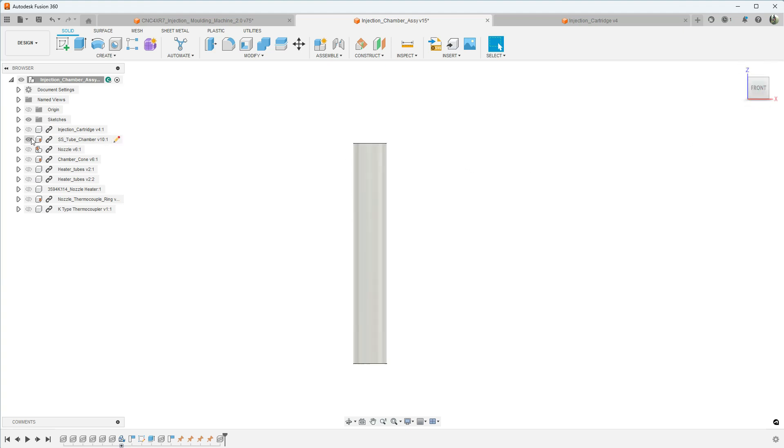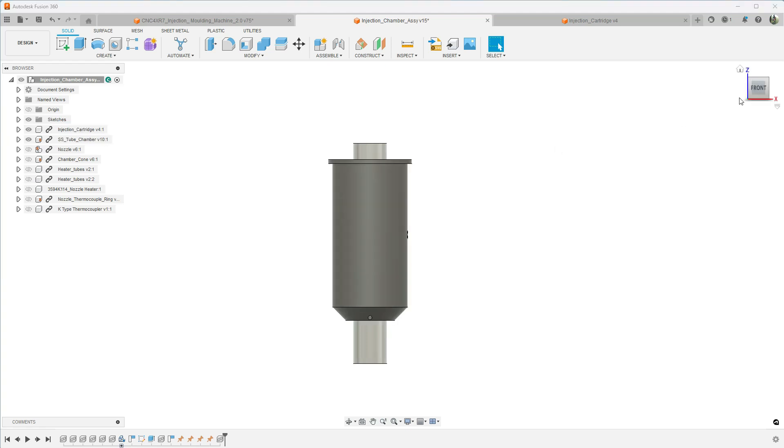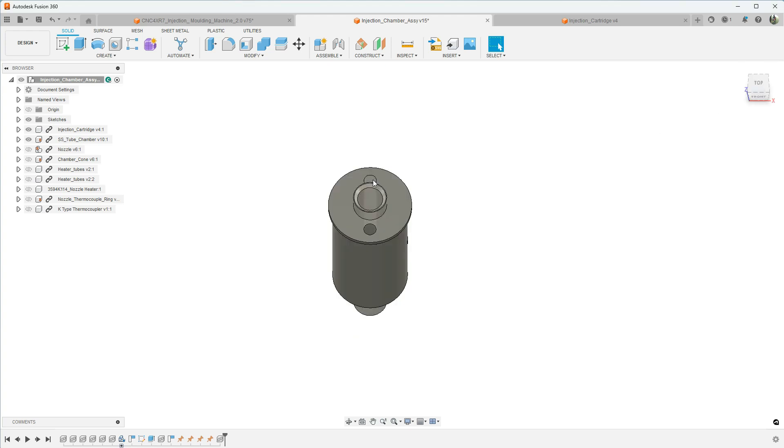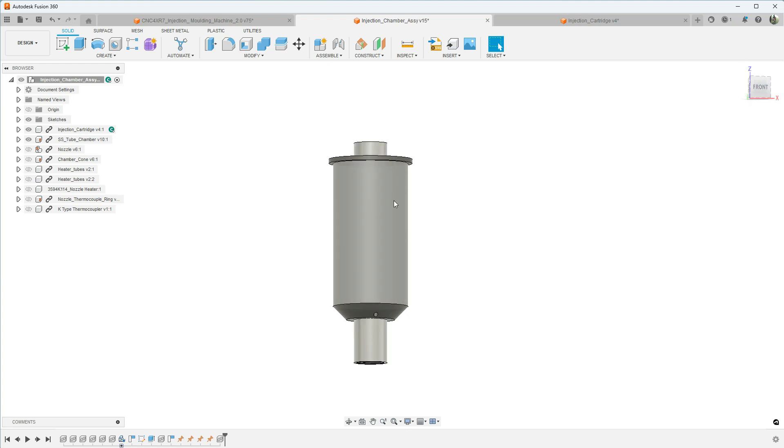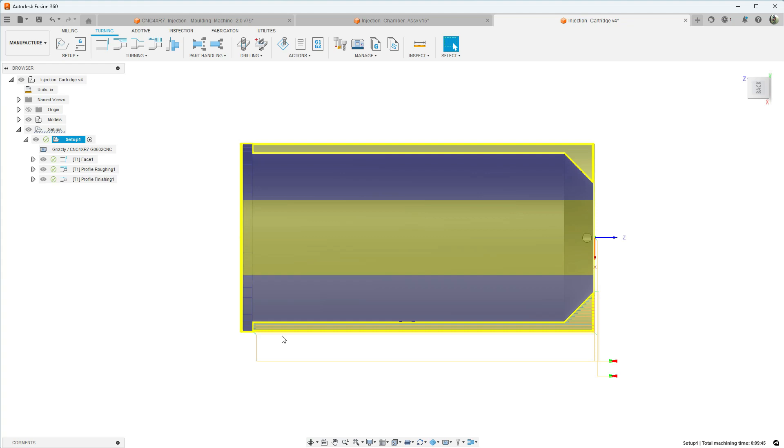Today we're going to start working on the second piece, which is the injection cartridge. This is a piece of 6061 aluminum. We have a couple of three-eighths inch holes for some heater cartridges, a one-inch hole for our stainless steel tube, and then we just need to turn it down to the correct diameter.